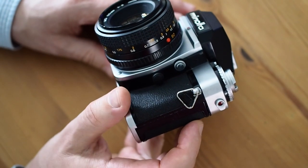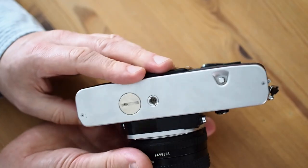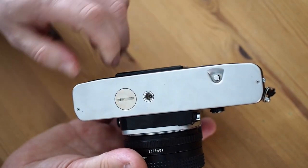On this side of the camera is the battery check button, which seems to be quite strangely positioned. On the base of the camera, you can see this button which is for rewinding the film — you press that and it disengages the wind-on, so you can rewind the film.